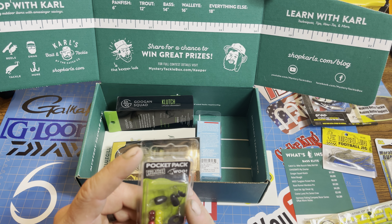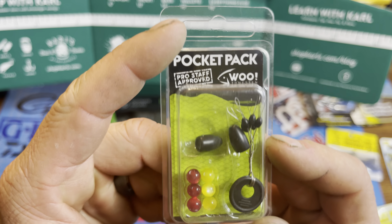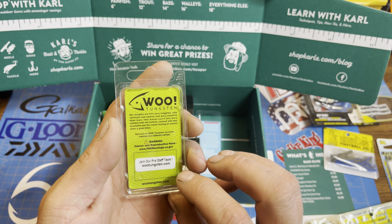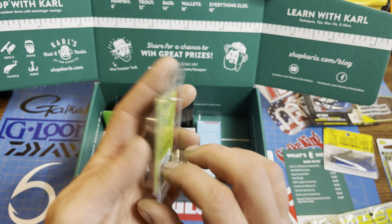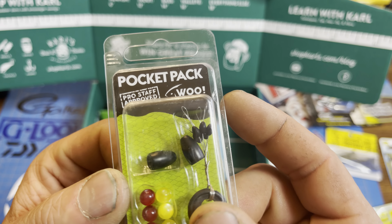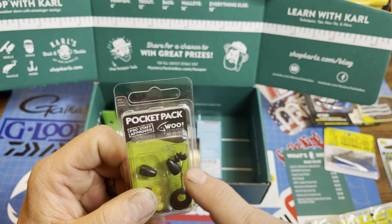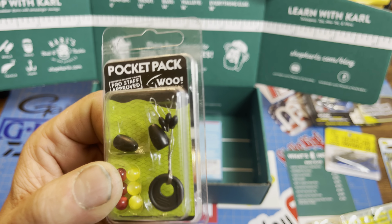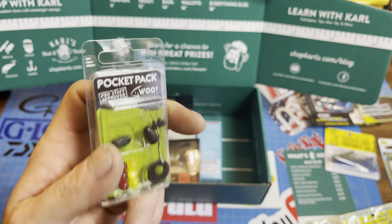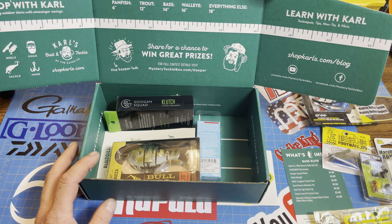We've got a Wu Tungsten Pocket Pack. You're going to get yourself two small tungsten weights — I don't know what they weigh exactly, but nice small presentation. Great thing about tungsten: very small profile. You've got a couple of bobber stops, weight stops, and some beads to get that little crackle going when you're casting. Those things — it's a great way to fish.